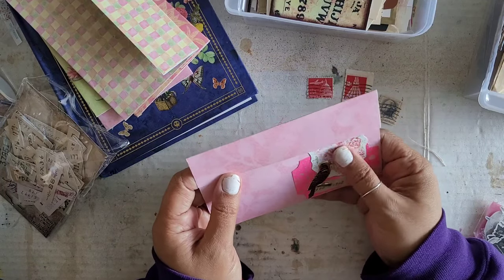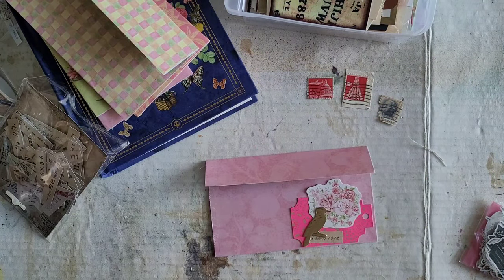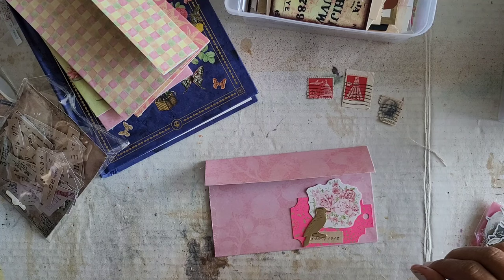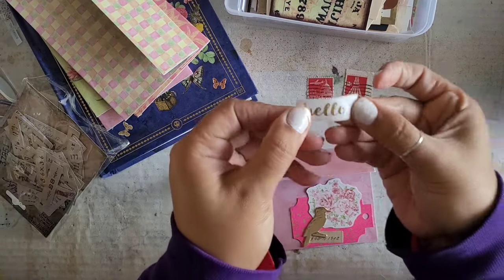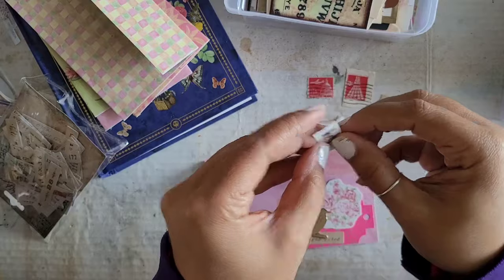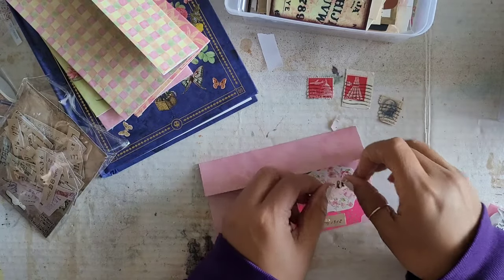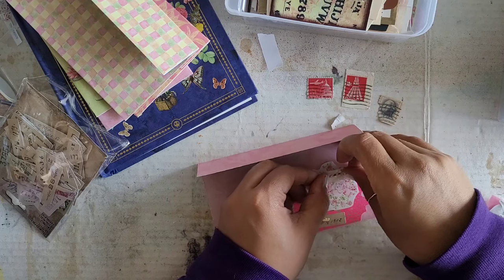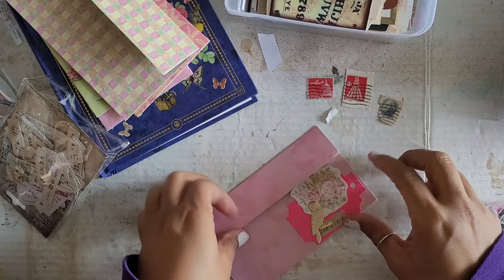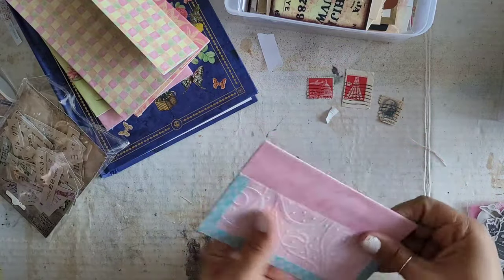We could still add a word or something here if we wanted to. I have some washi tape here and it's got the word 'hello' on it. So I'm just going to take this — it alternates between gilded gold and black 'hello.' It's probably hard to see on the camera but it looks really cute. All right, that's two down. So I'm going to do the others off camera and I'll meet you guys back.